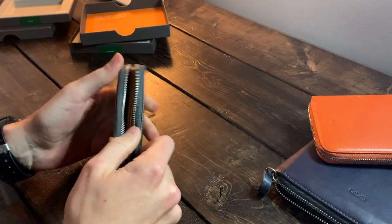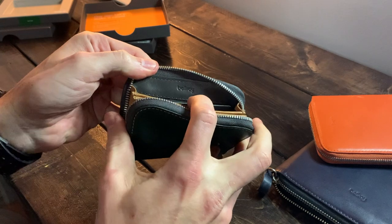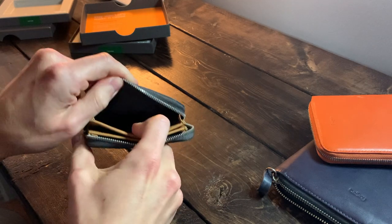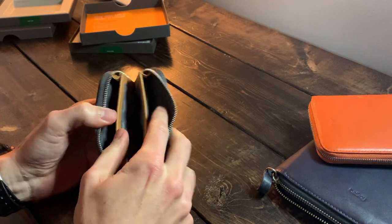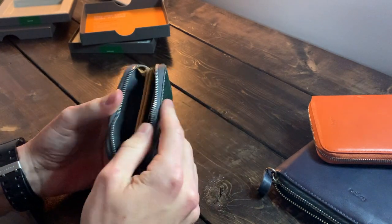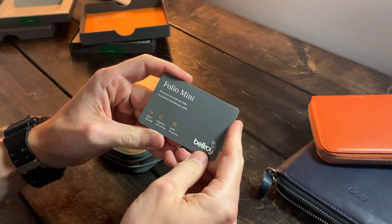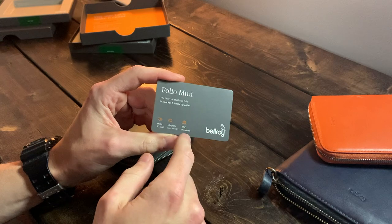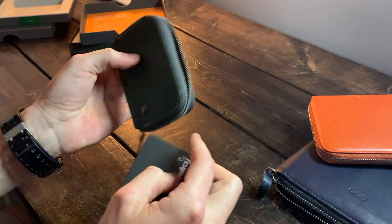Let's open it up and see what's inside. We have two compartments on one side — one with a Bellroy logo — and another compartment on the other side with similar space. There's also a magnetic intersection, which I'm assuming is for loose coins. The card inside confirms: up to 10 cards, a magnetic coin section, and RFID protection. So this magnetic section is your coin area.